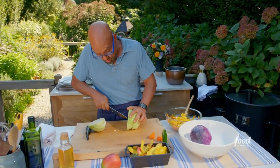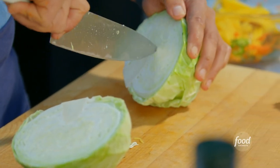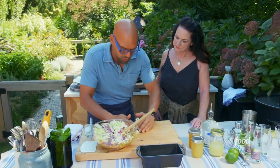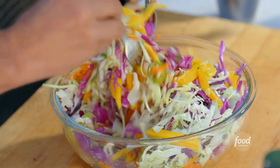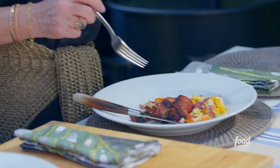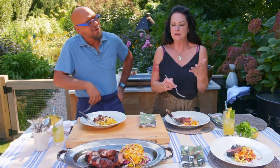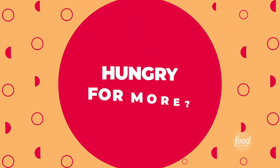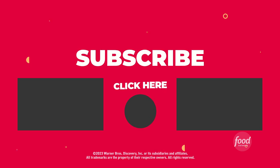Last thing I've got to do is just start slicing up this cabbage, put the cabbage in with it, and then mix everything up together. Beautiful colors — this is incredible. The slaw? I could just eat a big bowl of it. I like the sweetness of the mango and sort of the earthiness of the cabbage.